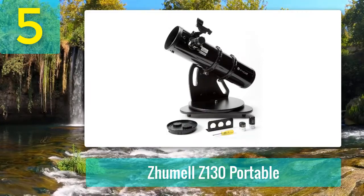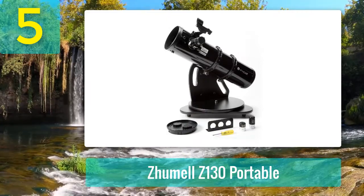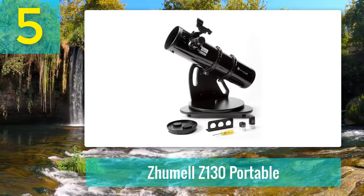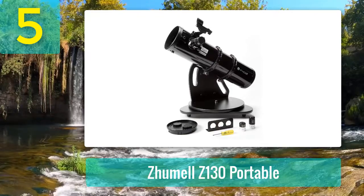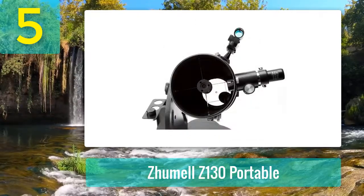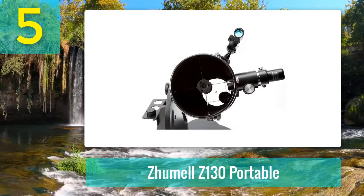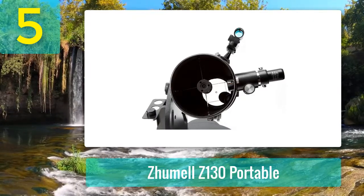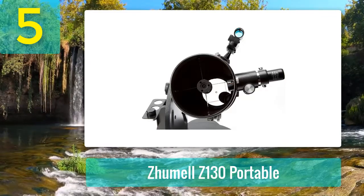Pros: It's a great budget choice. Extremely light and portable. Simple to assemble and use. Durable construction and solid design. High light transmission for clear images. Cons: The inexpensive eyepieces will need to be replaced. Not as suited to deep sky observations as most other Dobsonians.